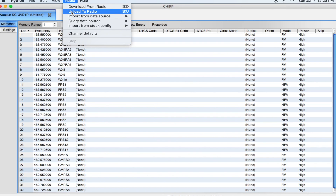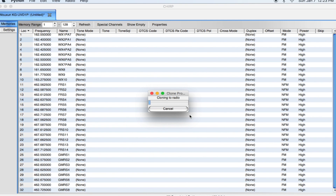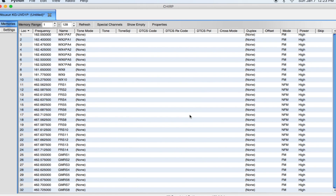To write that to the radio it's very simple — just click Upload to Radio. It's going to ask for the port and model number and clone it back to the radio. And that is it. It's as simple as that using the software — so much easier than programming manually.